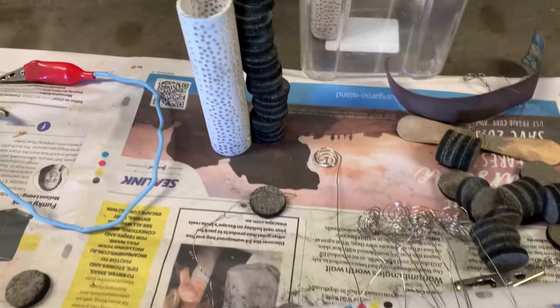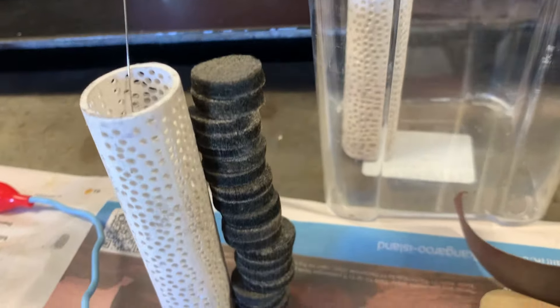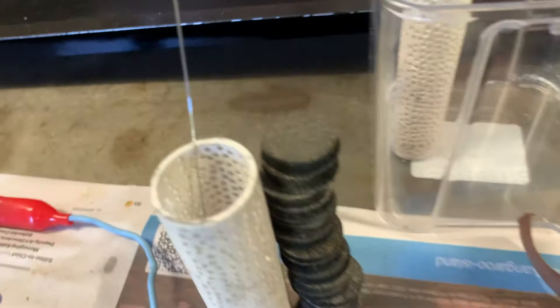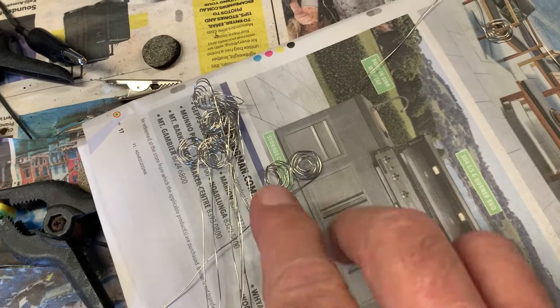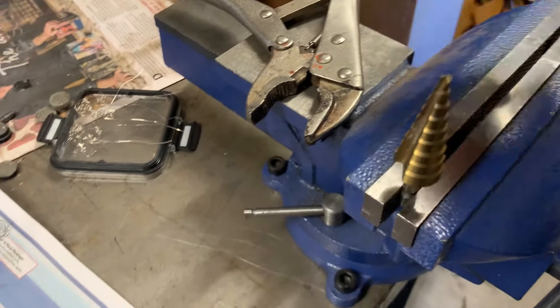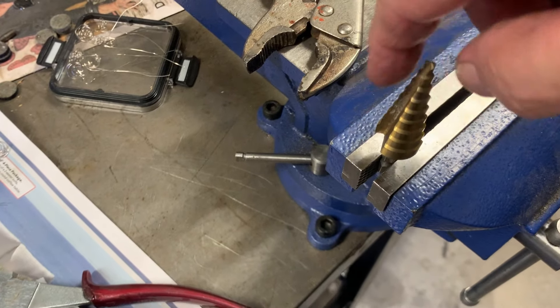Welcome back everybody. Getting ready to pull the PVC sill. It's going to take 20 little pieces of carbon felt coated in nickel and 20 coil things. The best way to wind these coils is on a step drill and a pair of vice grips. Attach a piece of wire here and just go down the number of turns.